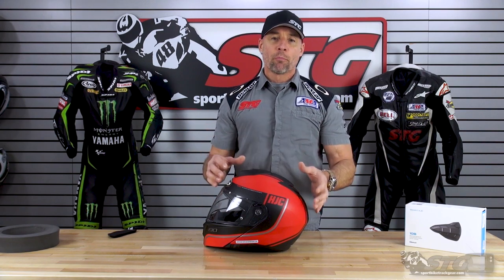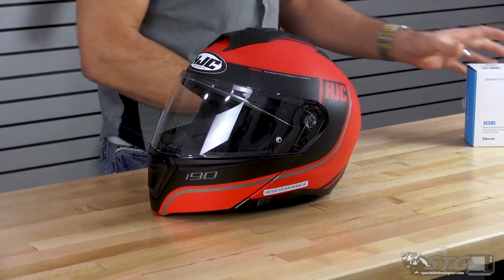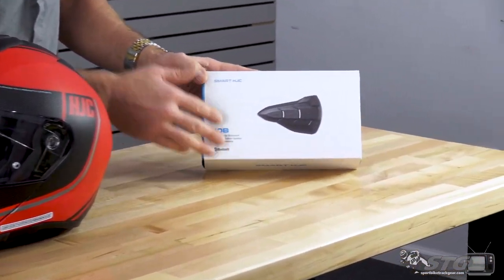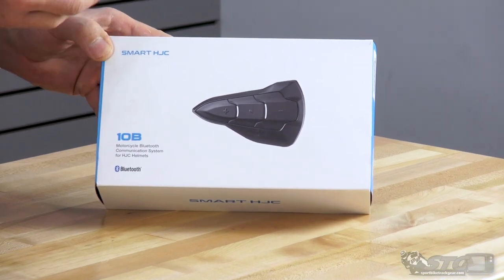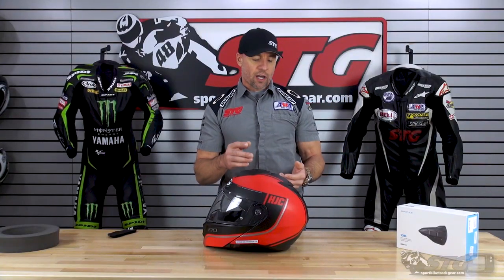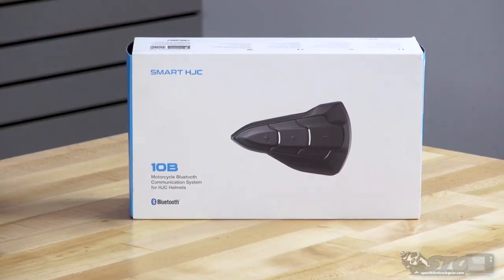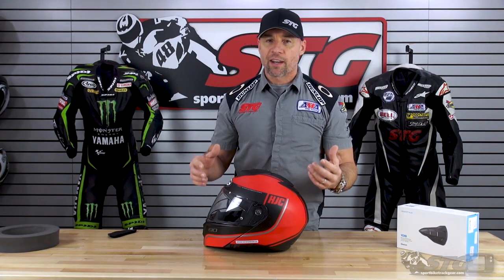If you've been to my channel or our site previously, you probably already know we're more of a sport bike-focused company. What motivated me to review this i90 modular was its integration with the all-new Sena Smart HJC Bluetooth devices. I've got two install videos right now in an i10 and an F70 full face with the 10B and the 20B. I was so impressed by that, I thought it merited bringing in the modular to have a look at as well.